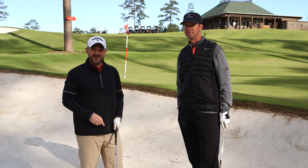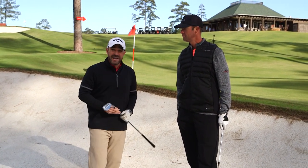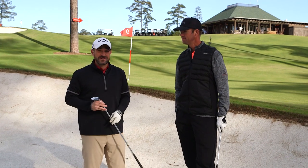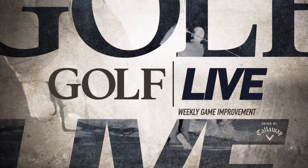You can get it from the sand up onto the green with a little more consistency. For more on Blue Jack National, visit BlueJackNational.com. And for more tips just like this from Rich, stick with Golf.com.